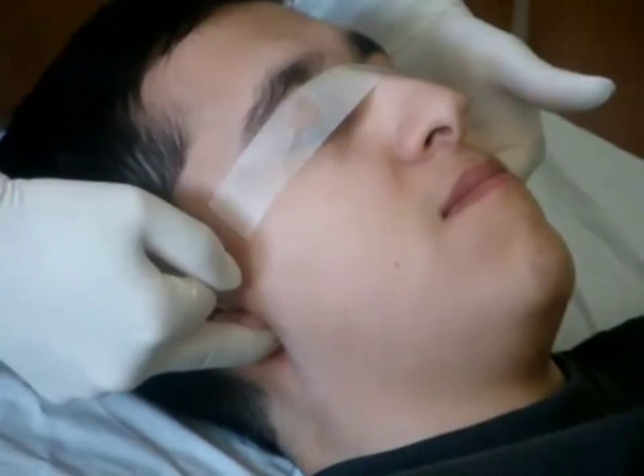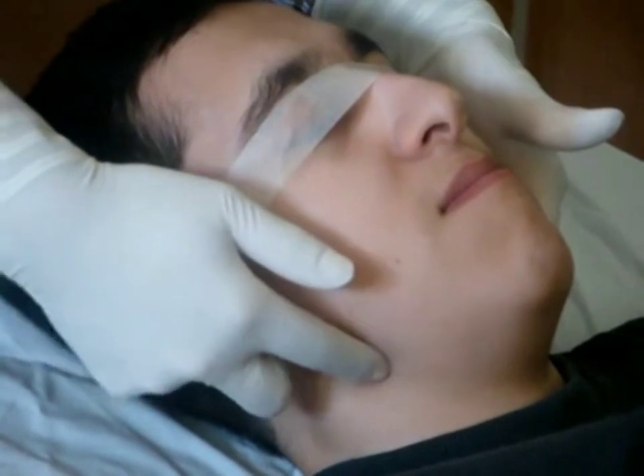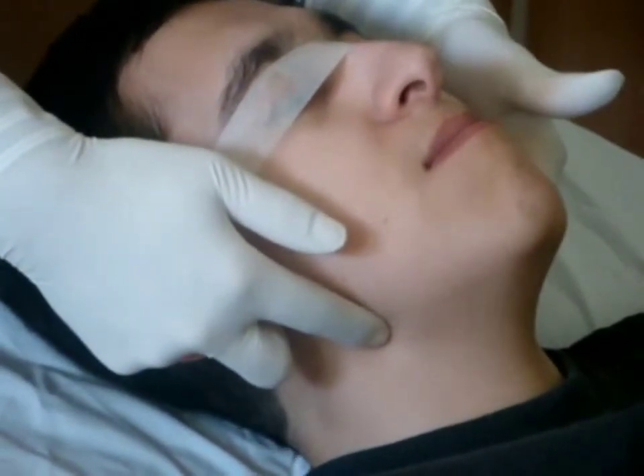Press the middle finger firmly on the notch in a cephalad direction. Some degree of jaw thrust may also be applied.